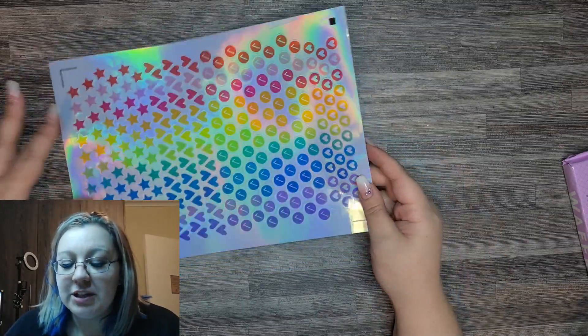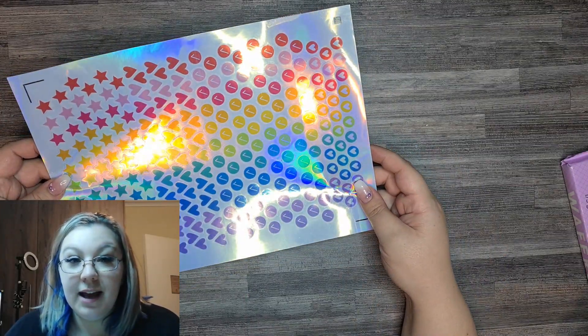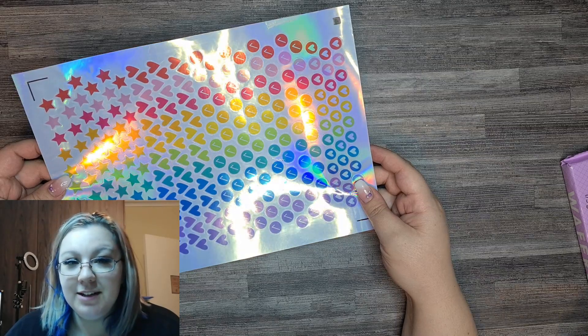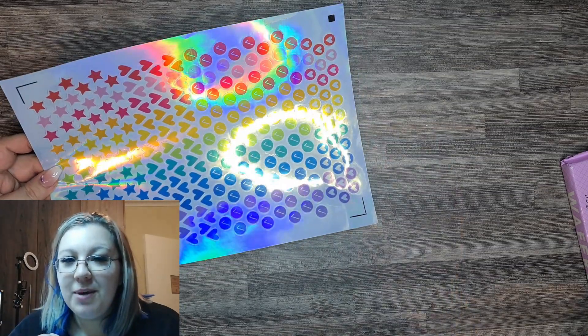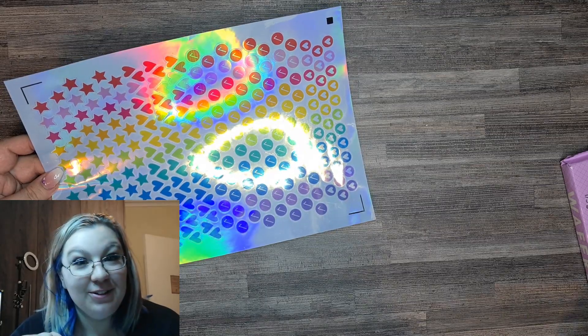This gorgeous holographic laser inkjet printable vinyl may or may not be coming to a retailer near you in South Africa soon. Stay tuned.